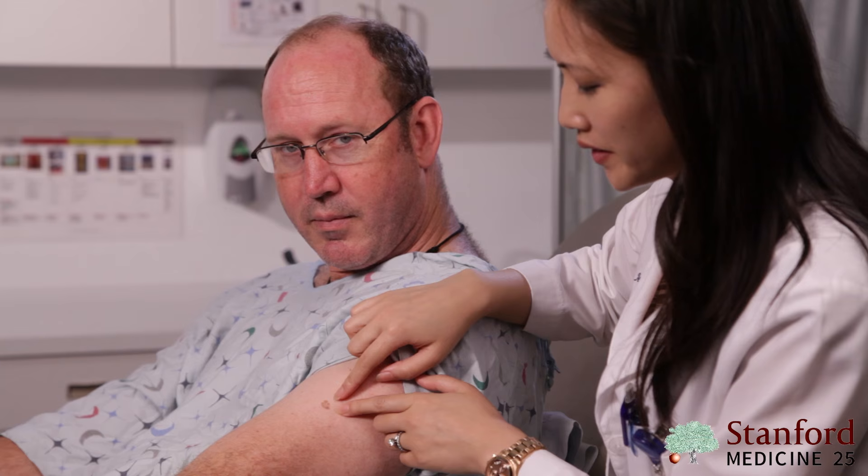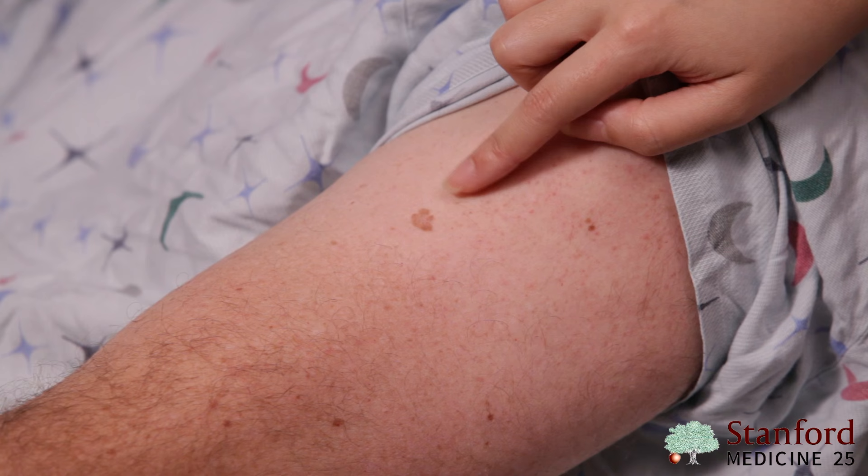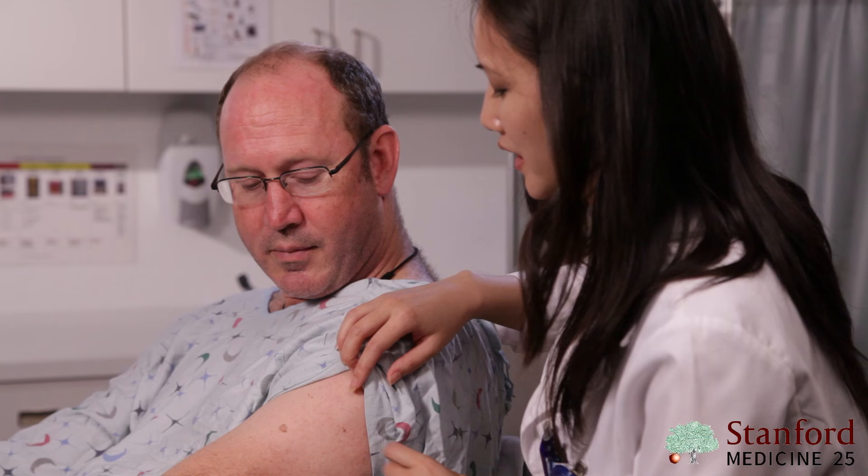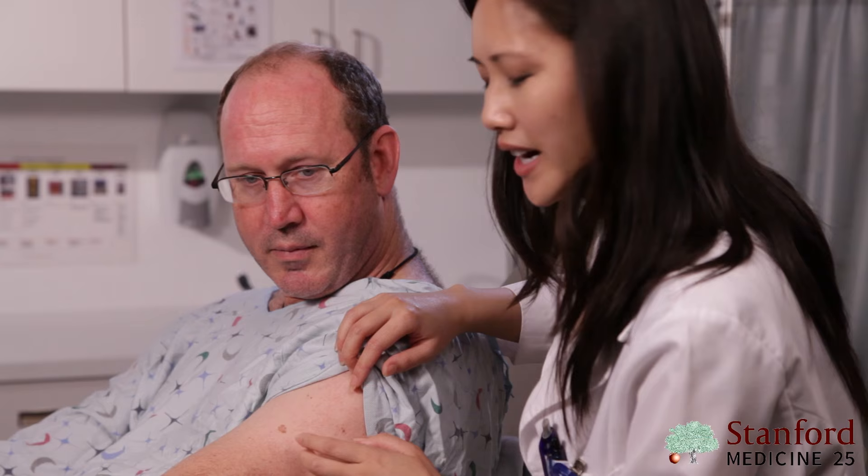Over here you have a stuck-on appearing brown thin flat-topped plaque. This is a seborrheic keratosis that looks like it could be a sticker just stuck right on the skin. That characteristic stuck-on appearance can help you distinguish a seborrheic keratosis from a mole. These are common in everyone as they age and they are nothing to worry about.